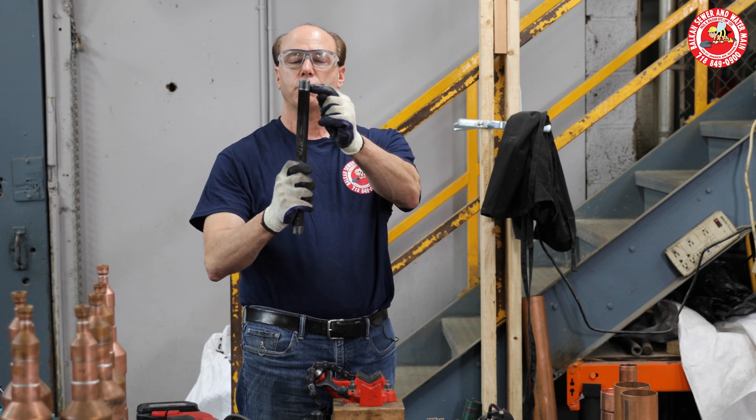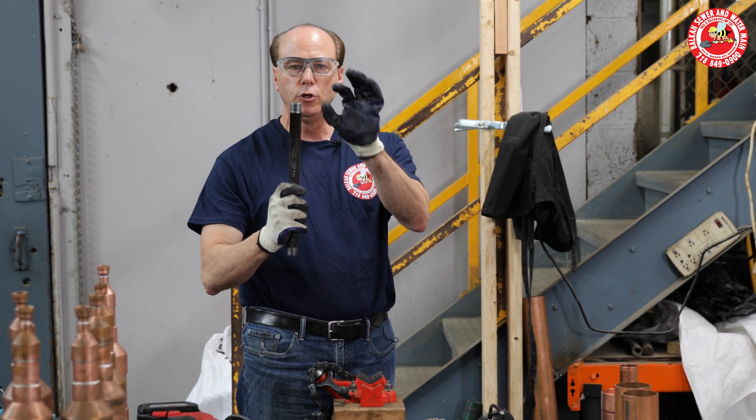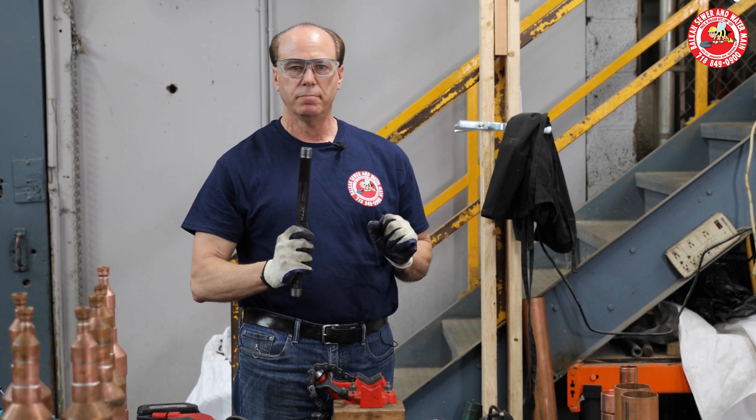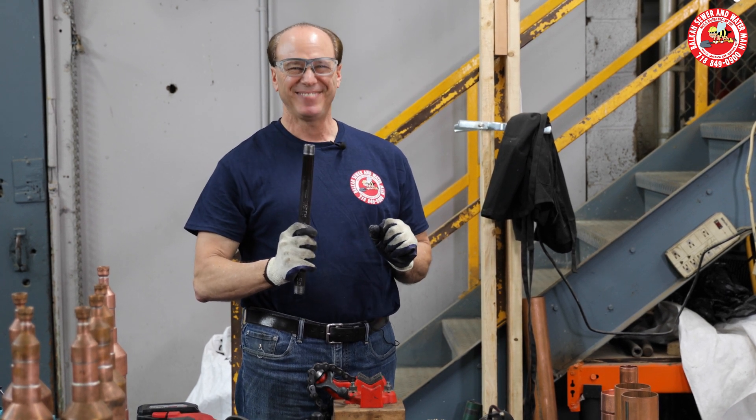There you go. If you count the threads, you want to count the valleys of usable threads — between eight and nine — and you're going to have a perfect fit every time. I hope that helped you out there. Thank you.